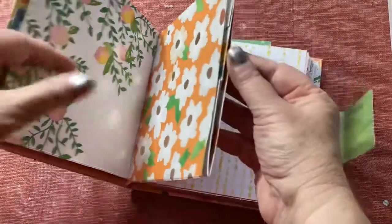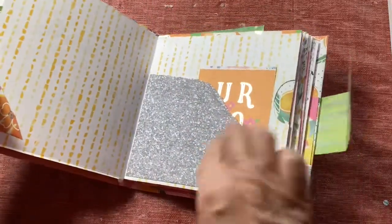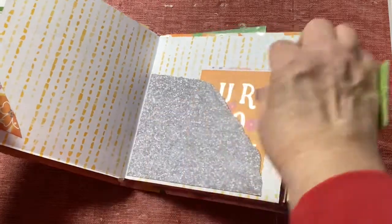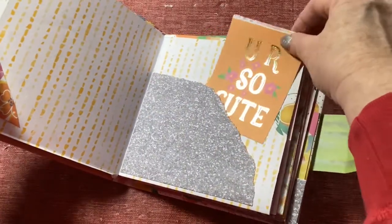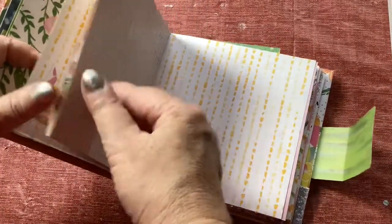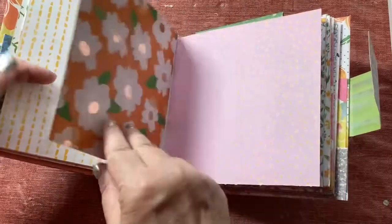This is so cute — the paper is really doing most of the work. For here I just did a tear and made a tuck spot or a pocket, put in one of the cards. You know, if you wanted to put down some white paper for journaling you could — it just depends on what you might want to do with the album.